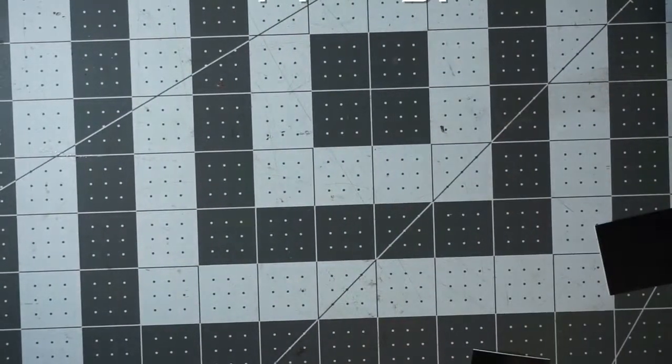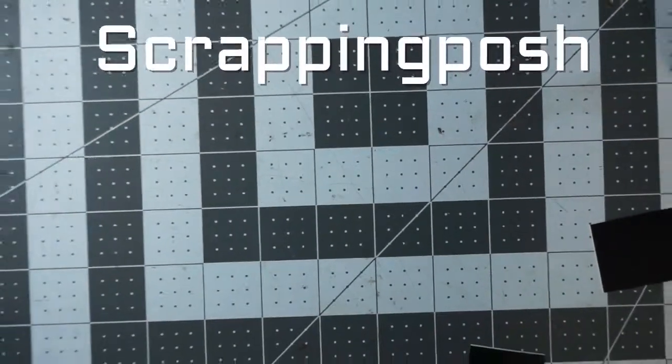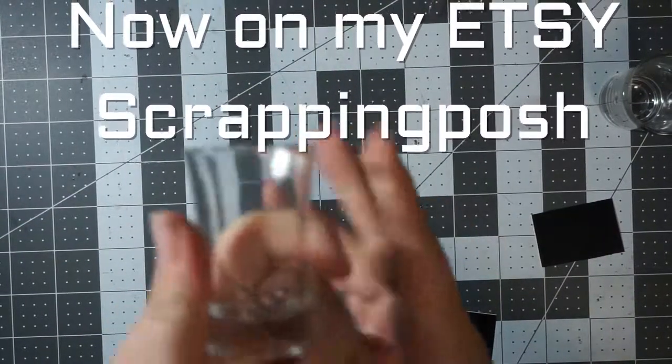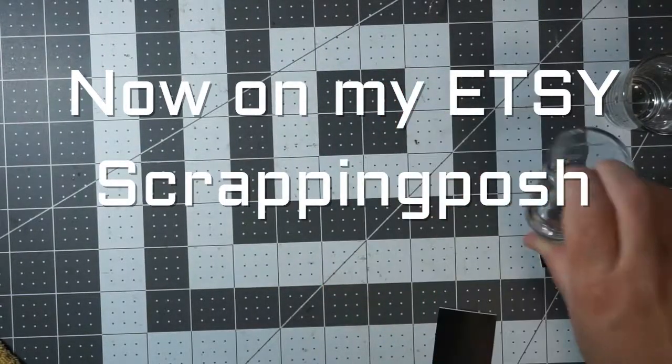Hello everybody, this is Jen from Scrapping Posh, and today I am going to show you how to do etching on shot glasses. I sell these on my Etsy shop and I have a custom order today.